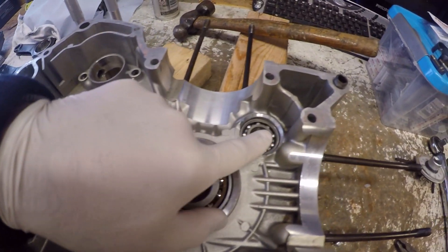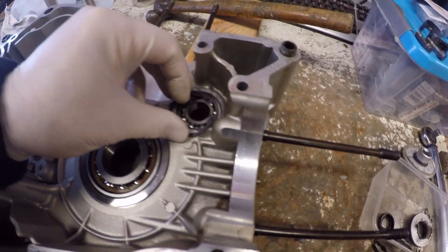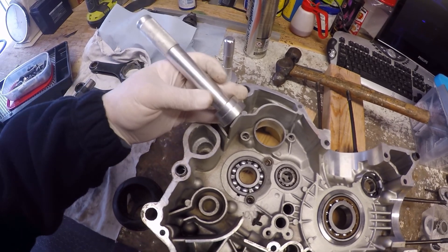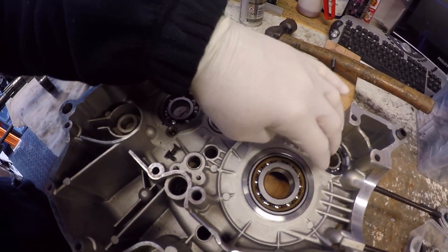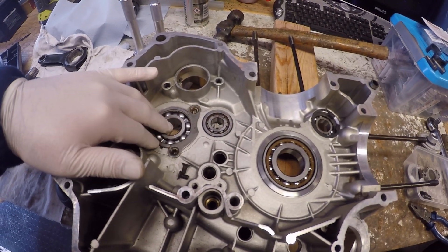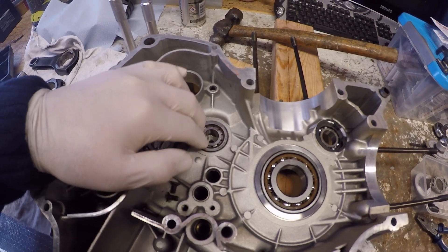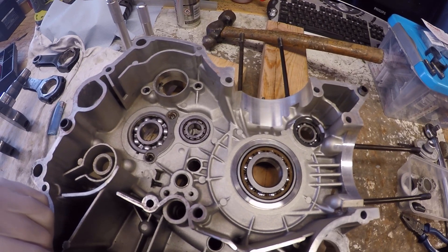Okay, all bearings in - just got to put the circlip in to retain that, and the retaining plate and two bolts. Rather than using the press, I just want to show you that using bearing drivers you can push these bearings in by heating the cases and cooling the bearings. These literally went in the freezer for about two minutes each, then you heat the cases up for about a minute with direct heat, circling around to spread the heat out. Because these are interference fits, by gently expanding the case and cooling the bearing you make them so much easier to push in.